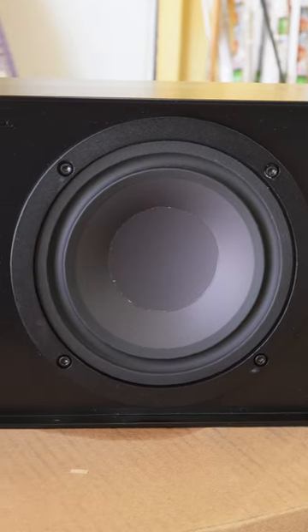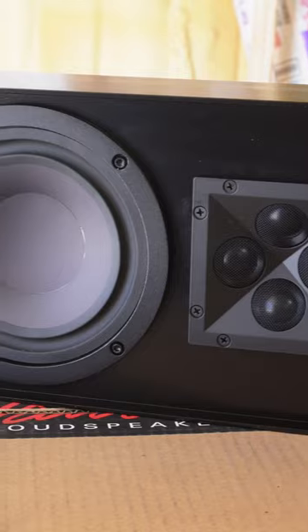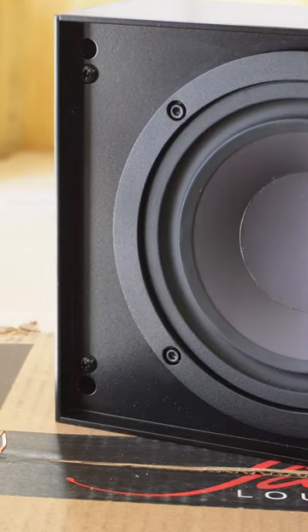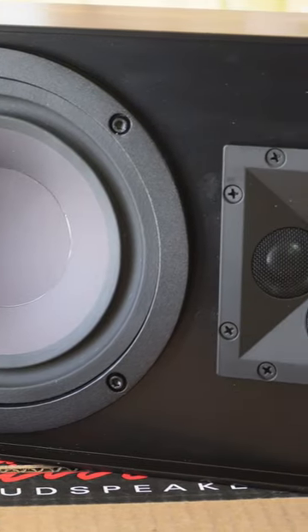I am so excited to show you guys the OW63Q from James Loudspeaker. This speaker is a high-performance speaker with two 6.5-inch woofers and four 3.25-inch aluminum dome tweeters arranged in a quad array for increased efficiency.